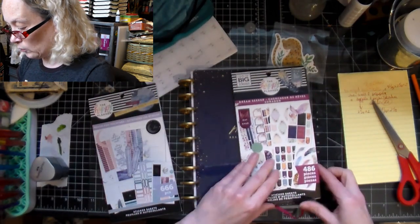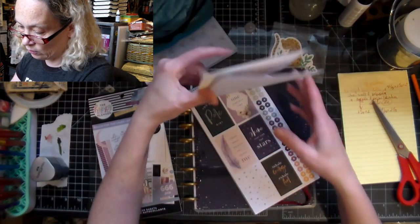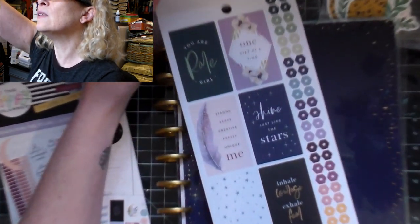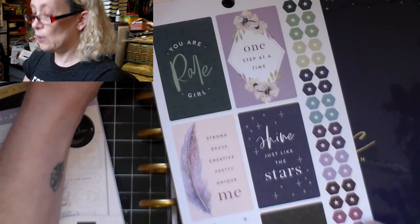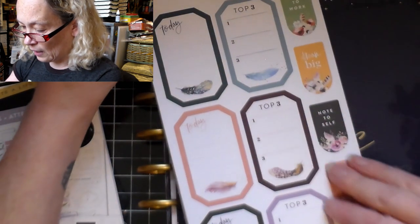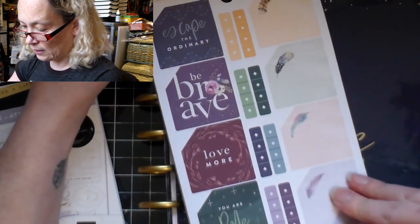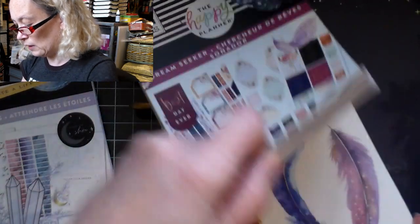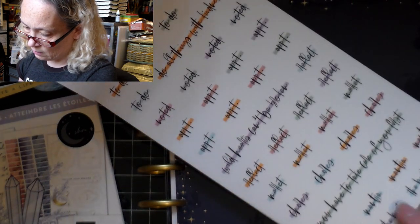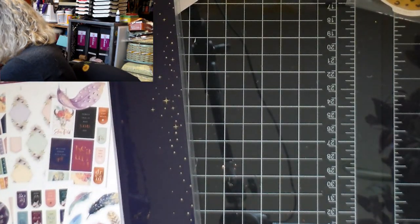Then there's this one which is 'Dream Seeker,' and it also had some amazing sentiments. Maybe you can see it better - 'Inhale Courage Exhale Fear,' 'Strong Brave Creative Pretty Unique Me.' I've been using these to make some cards and other things, so I'm really liking these a lot. They're going to make amazing things for my journals. Then we have the box itself, which is what I really wanted - 'Follow the Stars.'